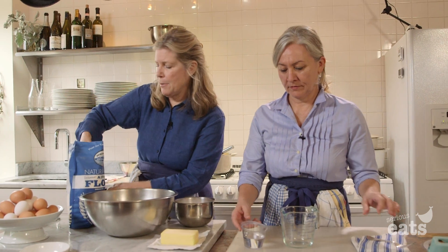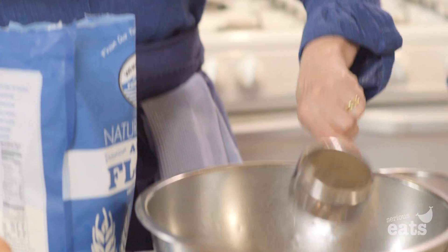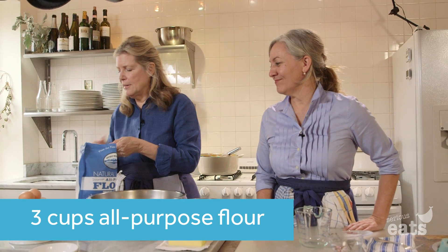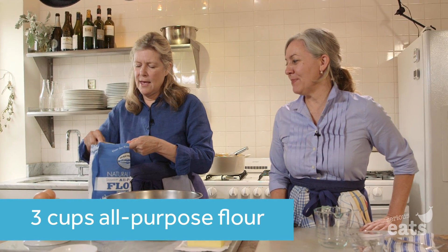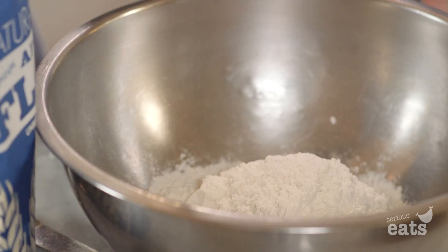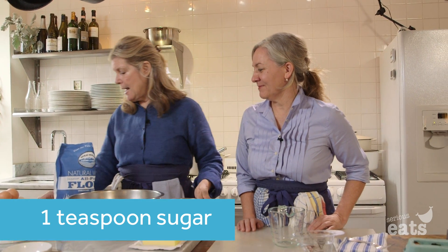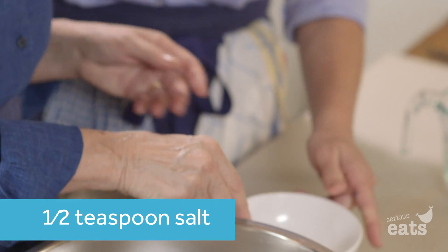We start by putting three cups. You just dip your cup into the flour — dip and sweep, dip and sweep. So that's about three cups of flour. You put in a little bit of sugar, and then we're going to add a little bit of salt.